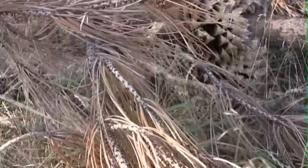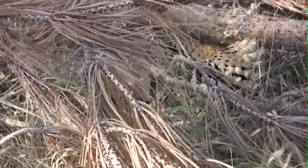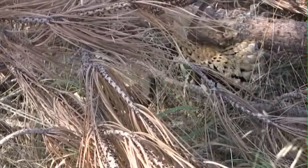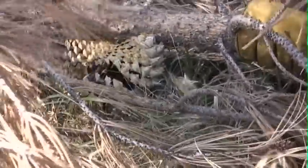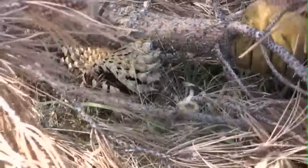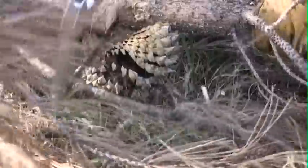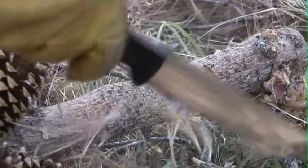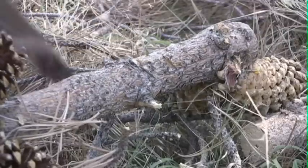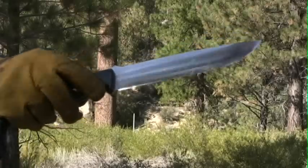So we have some de-limbing to do and we'll get to that in just a minute. We were probably at a point there where we could have just broken it. That, my friends, is a nice baton. No damage at all to the blade.